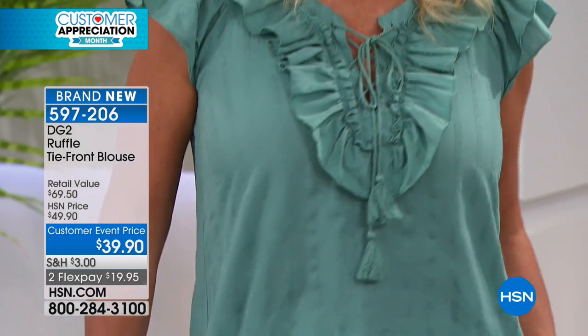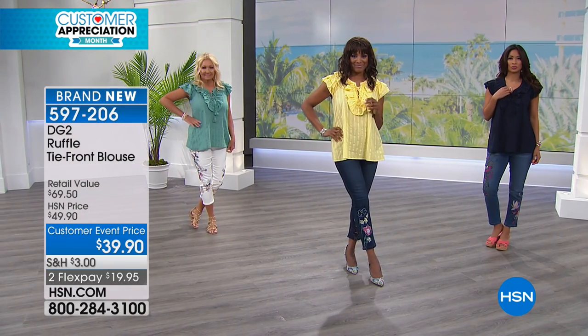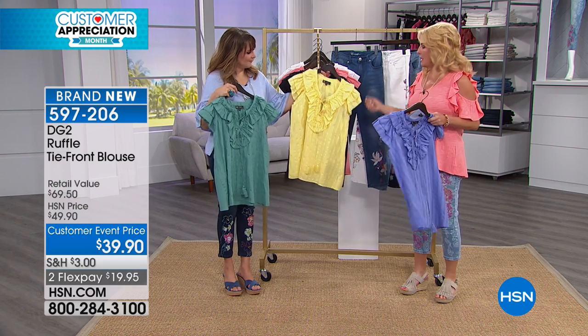The color you have in your hand is going to be the green. Then we have a blue — now the blue, I would say, is more like a periwinkle. Look how pretty that blue is, isn't that gorgeous? Then we have that really soft, pretty yellow.